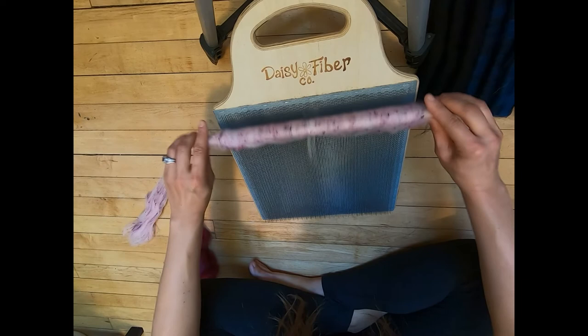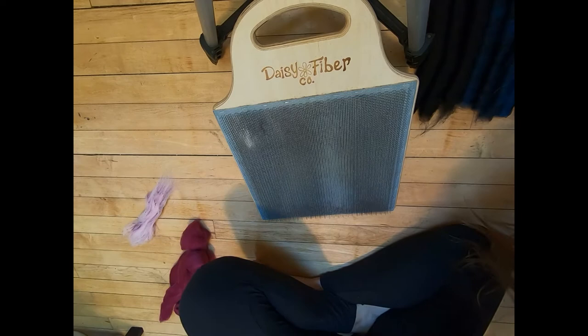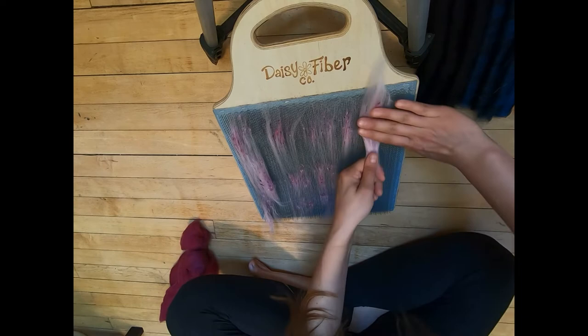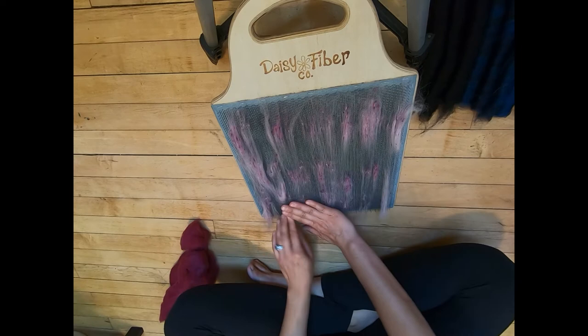Let's load this all on here — getting the rest of that white in. This is the last one — it's a very big rolag. Okay, this is all I have left of the pink. Let's put this on here and we are going to be done with the pink.